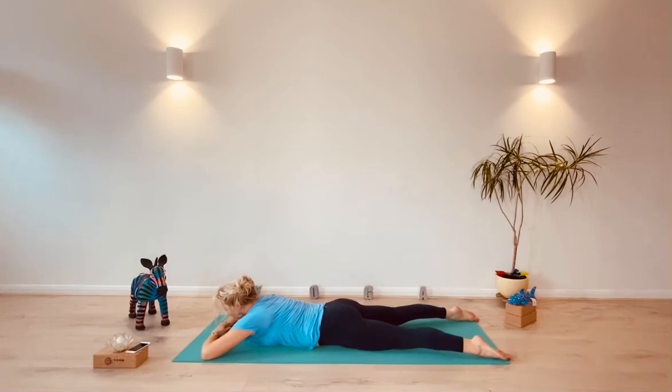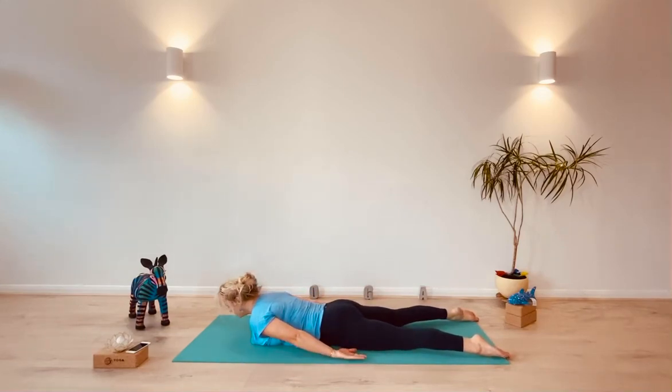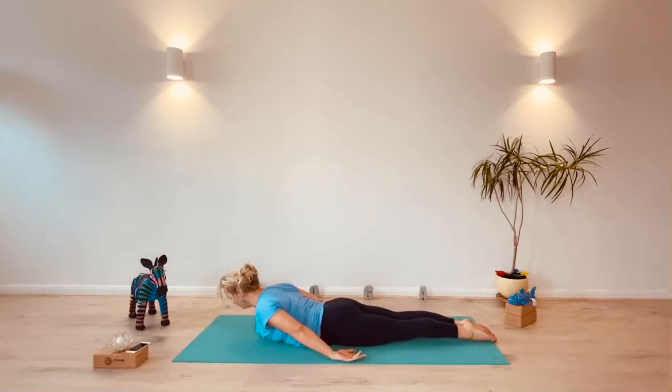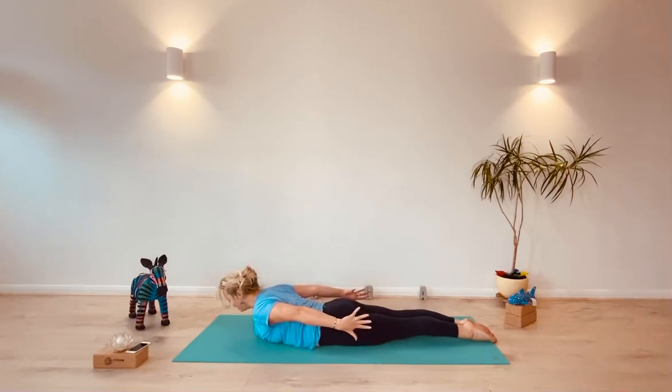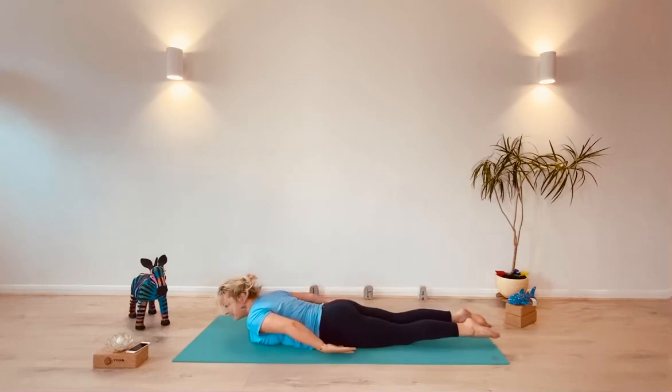Or we can come into setting up for Shalabhasana. Reach your arms back, start to press the feet down, bring them together if you can, and then lift your upper body up. Your arms are heavy here, then start to lift your arms — maybe take your hands off the ground by pressing your feet down. Breathe in here. And then as you breathe out, lift up through the lower belly and draw the heart forward. Then slowly come back down.